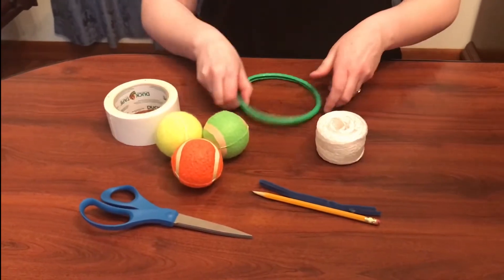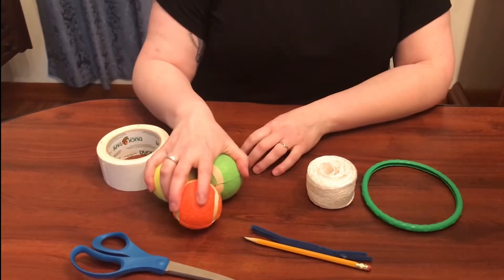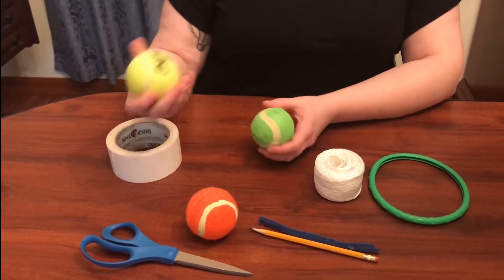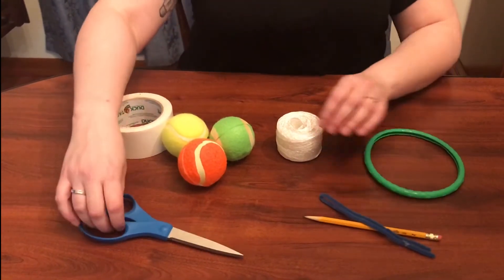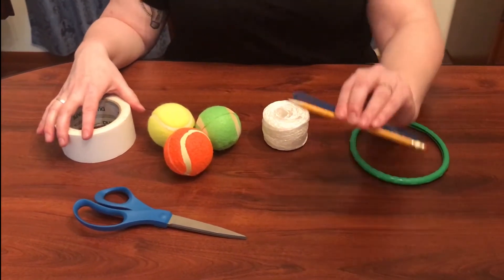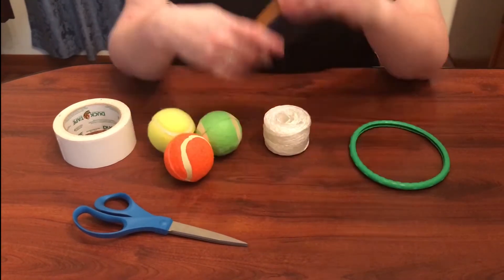So the things I have here to put our skip ball together: I have this little ring from a toy, I have a couple of different tennis balls — these are like dog toy tennis balls and this is an actual tennis ball, and either one works just fine. I have some rope, I have scissors, and then I have some tape to hold everything together. And then I'm going to show you these — we're going to use these to thread the rope through the ball.